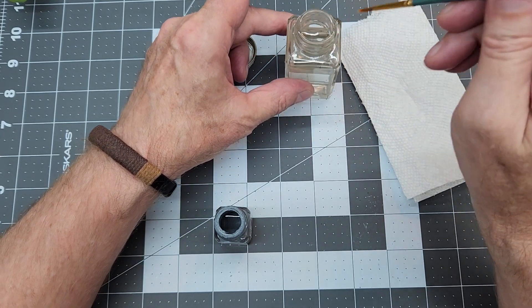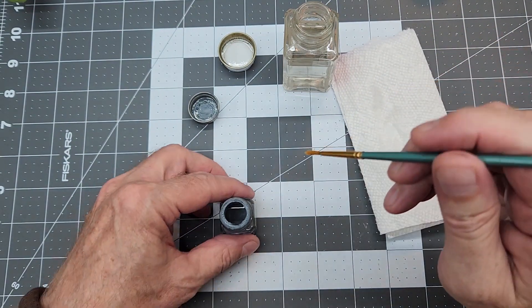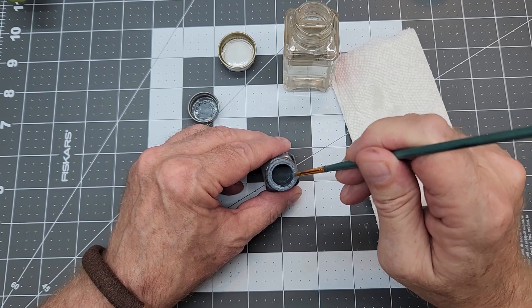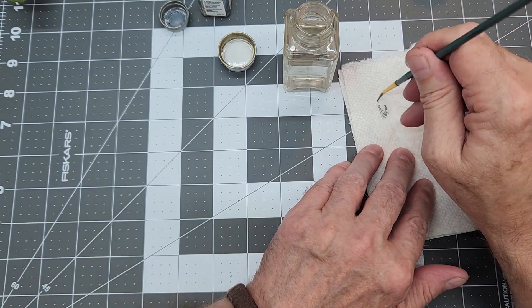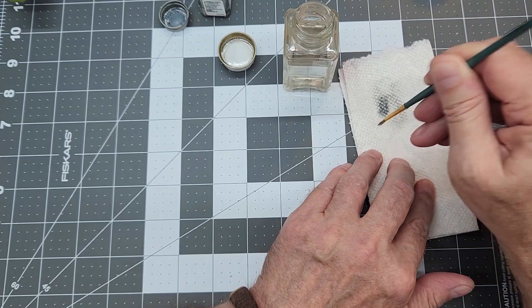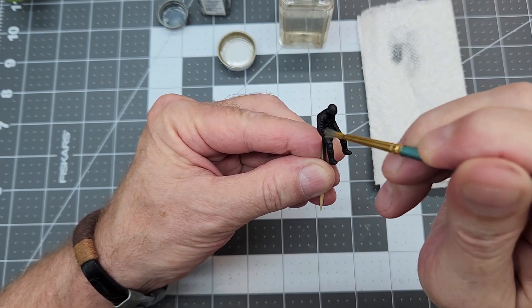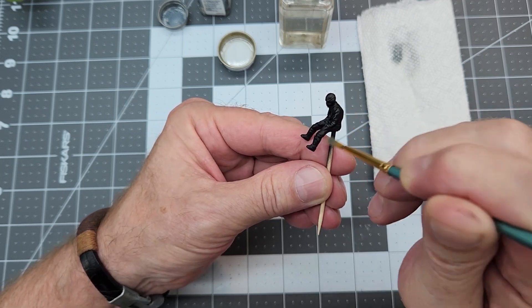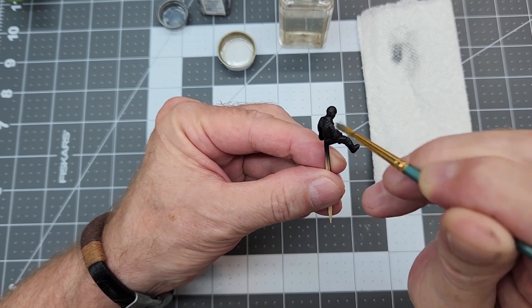His uniform is supposed to be black and the collar is supposed to be black, but we're going to try to lighten that up a little bit to accentuate the detail on this very small figure. I always like to moisten the brush first and then load it up with the enamel paint — that way it's easier to apply. As always with dry brushing, we unload most of the paint. I want to go crossways over the folds in the clothing and the details so we're just catching the edges.